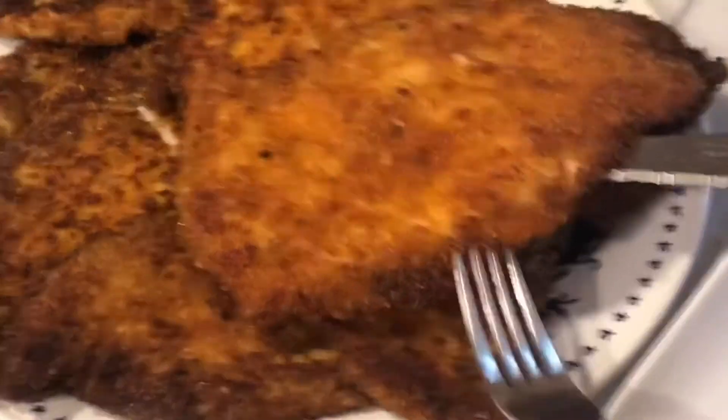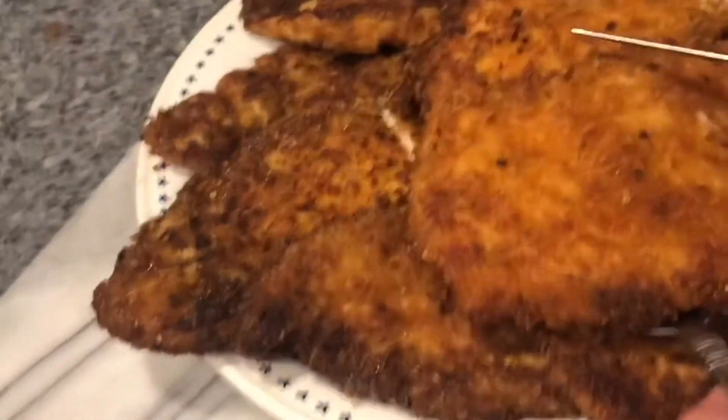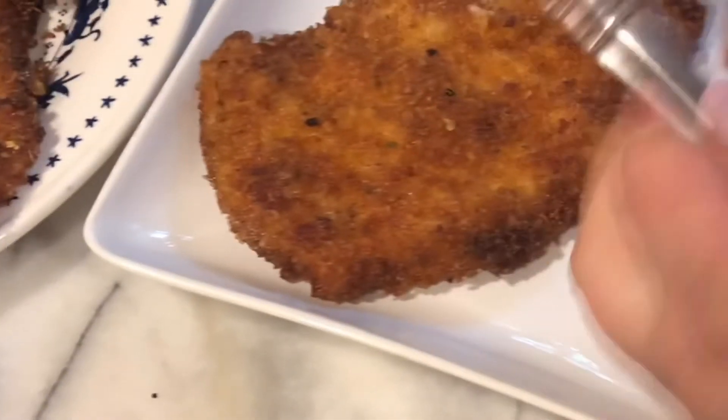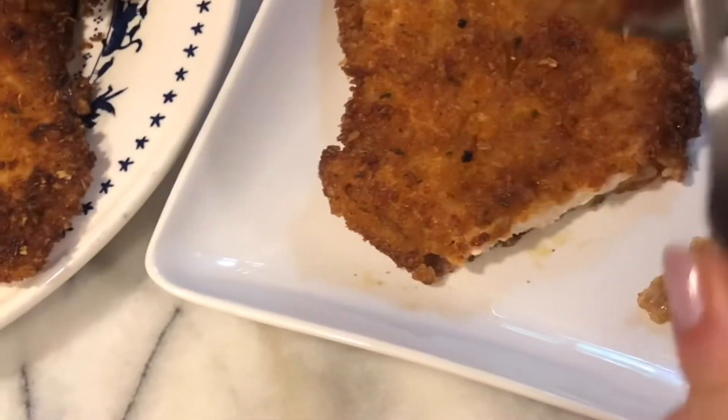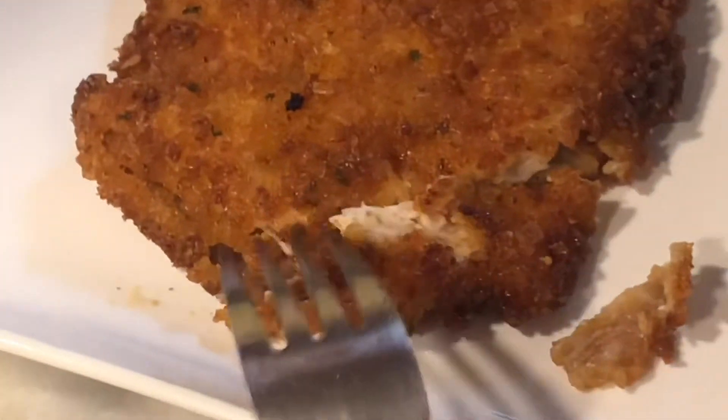Our chicken cutlet with BBQ chips is done. The crust is nice, flaky, crispy, and not greasy — it's really fluffy and tender. That's how I make my chicken cutlet with BBQ chips.